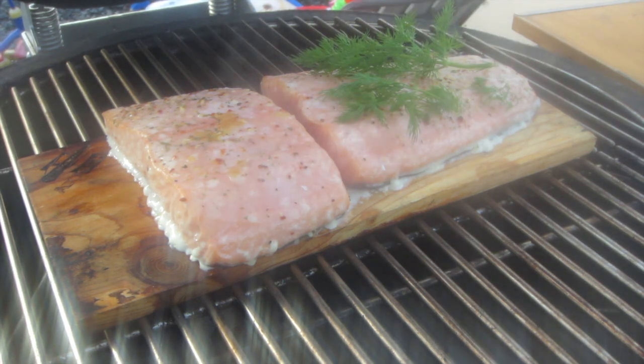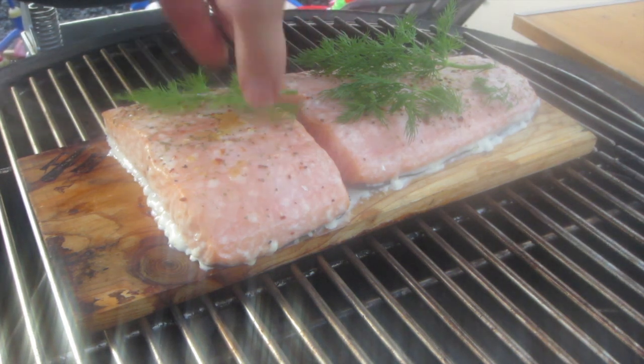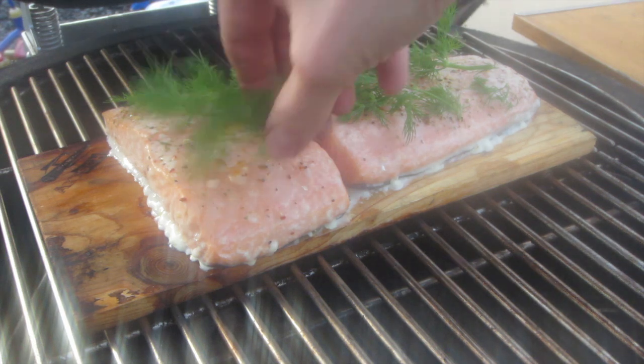After about 10 minutes, when the salmon has already started to grill, we add a few sprigs of dill on top. These dry out very quickly, which is why I always like to add them partway through.